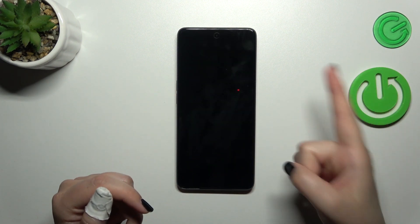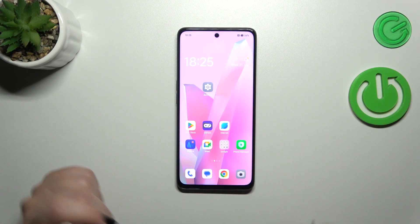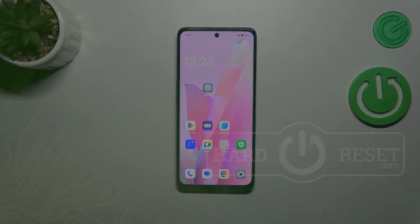Alright, let's lock the device and check if it works. Let me put my finger on the sensor — and as you can see, the device is unlocked, which simply means that we just successfully added the fingerprint. That'll be all — thank you so much for watching. I hope this video was helpful, and if it was, please hit the subscribe button and leave a thumbs up.